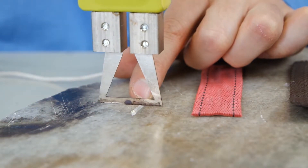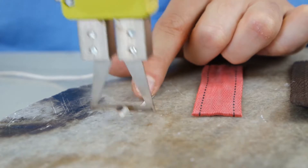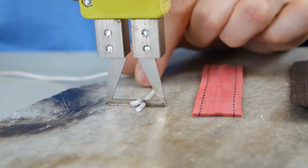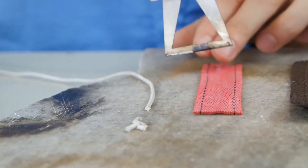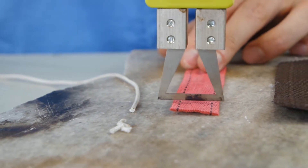Let's start with the cord. Push the trigger — it will heat up after 2 or 3 seconds — and push it slightly towards the surface. As you can see, it cuts easily.